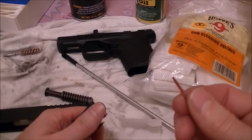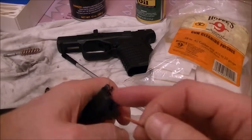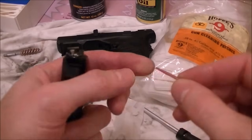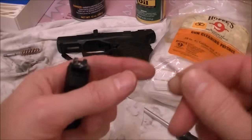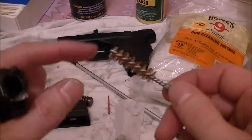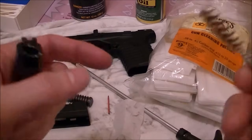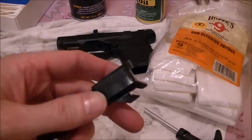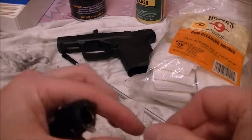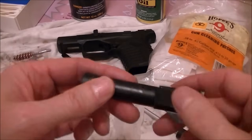The reason I use a toothpick versus a screwdriver is you don't really want to use hard metal because you can scratch the gun. Using something softer than the metal, like a toothpick or wood, is great. Also, these brushes are typically copper brushes — a softer metal. You don't want to put a steel brush through here because it can scratch or damage the barrel.